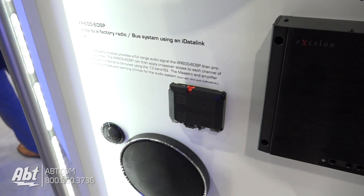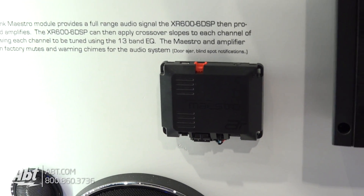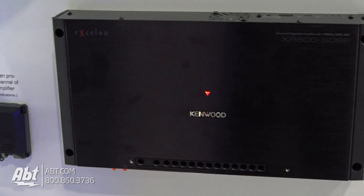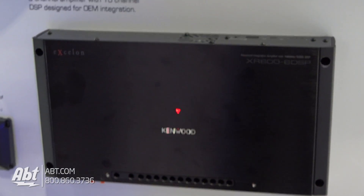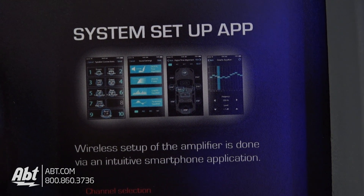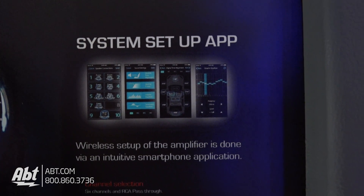You will be able to take an app on your Android or iPhone and program certain parameters of the amplifier like time alignment, EQ curves, and how many speakers are actually in the car. It's going to ask you: do you have a front set of tweeters? Do you have a front set of speakers in the door? Do you have a subwoofer? Do you have rear speakers? The installer is going to be able to go through and set up all these parameters through the app on the phone.